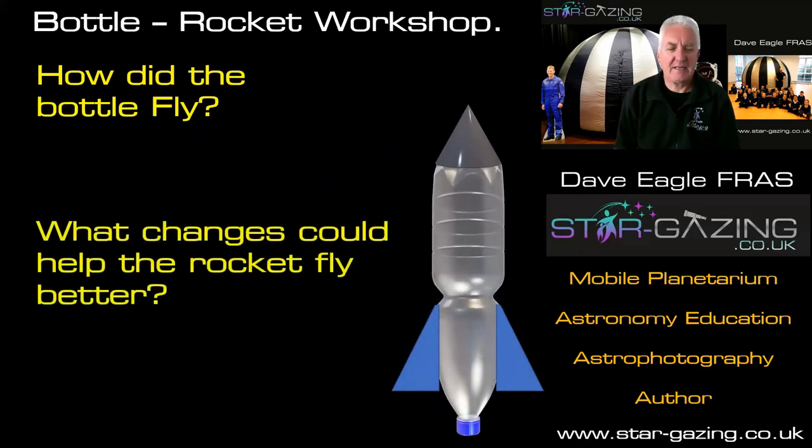Once you look at how your rocket flies, you can consider how you would change it to make it launch better next time. And that's exactly what rocket science is — whenever they build a rocket, they have to make sure it's built correctly and as efficiently as possible, using less fuel and performing the job that they need.